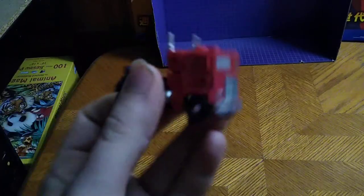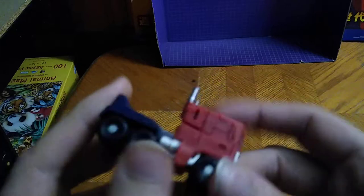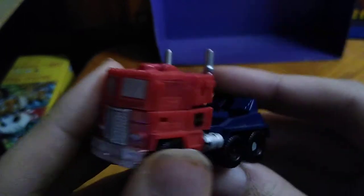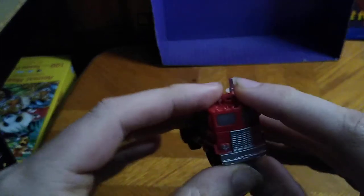It's not a bad-looking truck mode for a little Legends figure, and he rolls very well for a little Transformer. He's got visible feet syndrome, but otherwise a good-looking figure — really well sculpted, really well painted. Not a bad-looking Legends figure. That's all there is to say for vehicle mode.